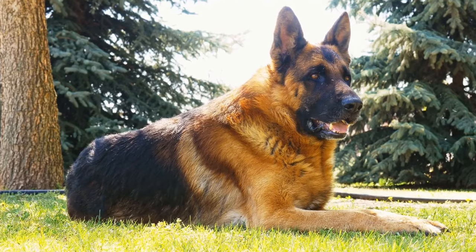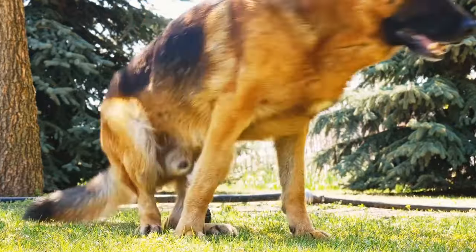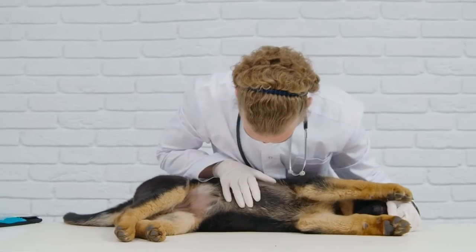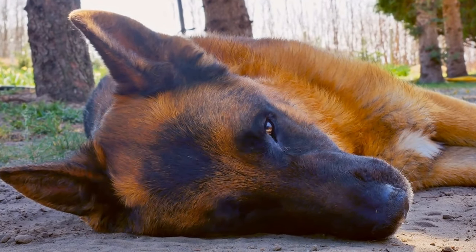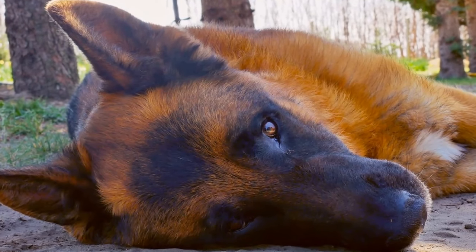Four: easier car access. If you love traveling with your German Shepherd, a dog ramp can make it easier for them to enter or exit the vehicle. Jumping in and out of a high car can cause stress on their joints and contribute to injuries. With a dog ramp, your furry friend can comfortably enter or exit the vehicle without any difficulties, ensuring their safety during car rides.